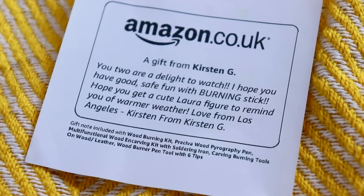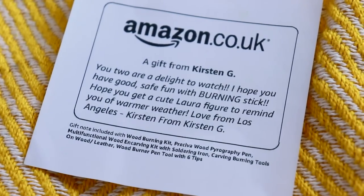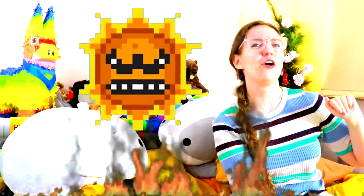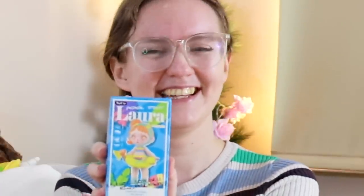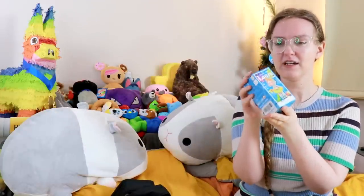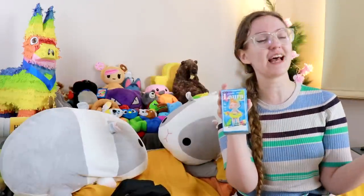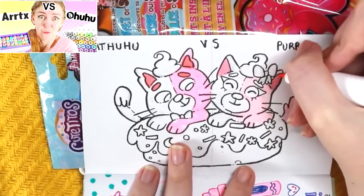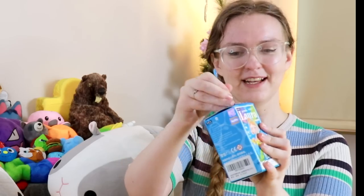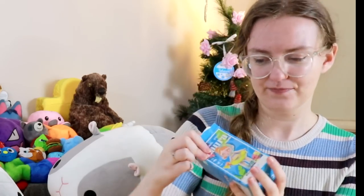One other little mystery surprise for this video is from a subscriber called Kirsten. They sent this a while ago along with a wood burning kit. We're having a heatwave in the UK at the moment, so I was thinking we might hold off on wood burning — it's better for winter. They have sent us a mystery Laura. I was thinking we could do a mystery Laura unboxing and then draw mystery Laura in this one.